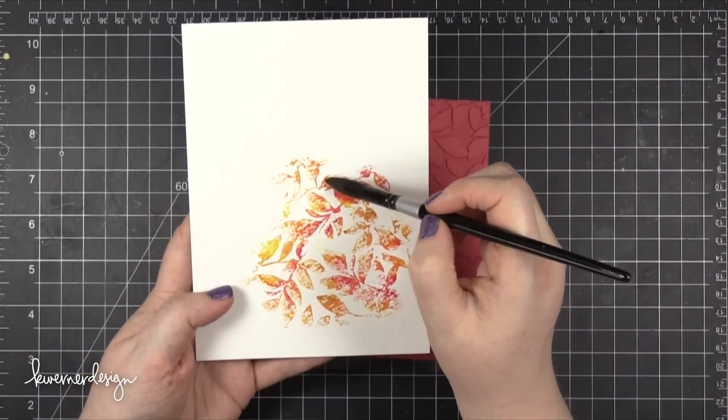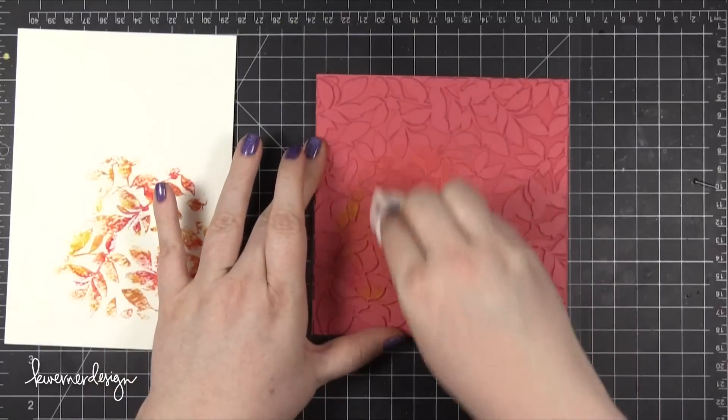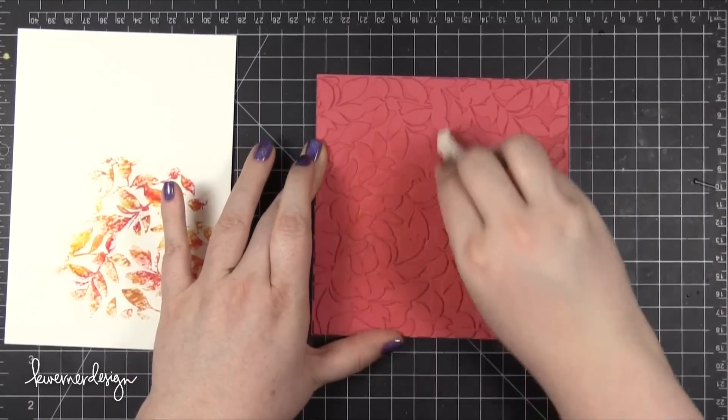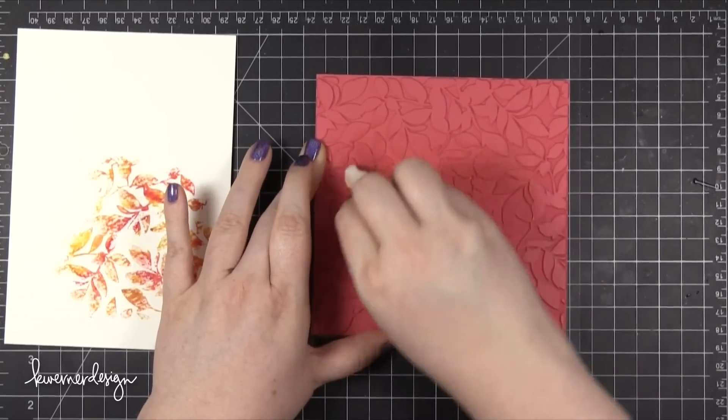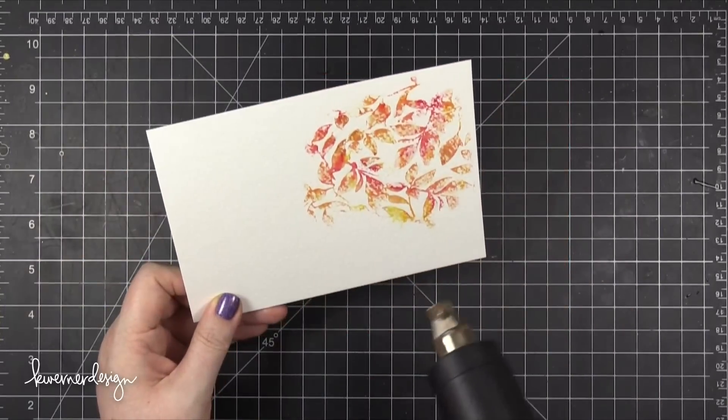After I had all of those leaves filled in, I cleaned up my stamp. It's super easy to clean up your stamp with these oil pastels — just use a baby wipe. If you have a special stamp cleaner that you use with inks you could use that as well, but I find that just a wet baby wipe works great.